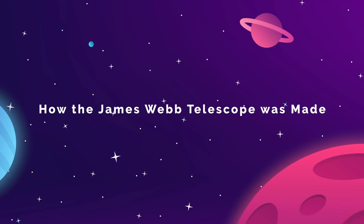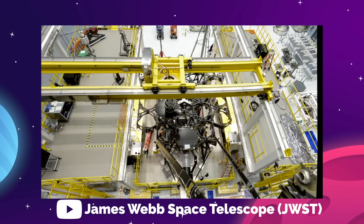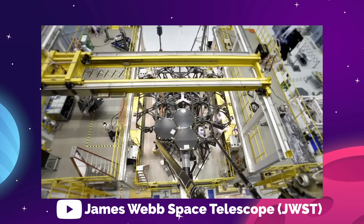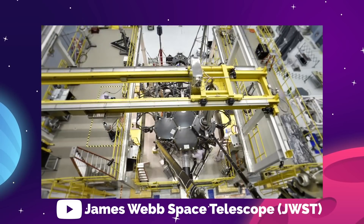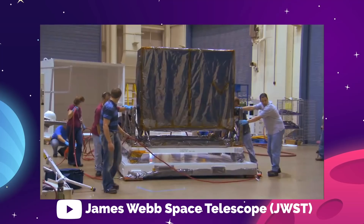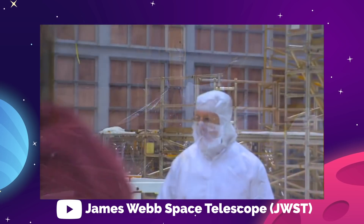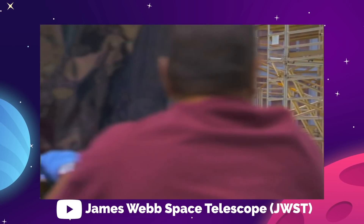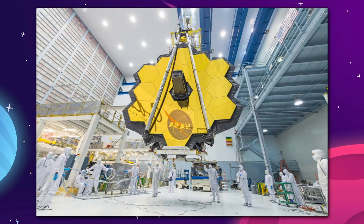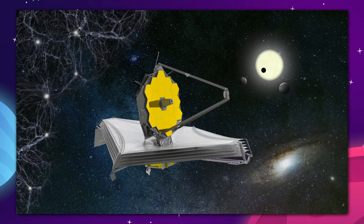The James Webb Space Telescope has been a long time in the making — about 25 years. They first started developing this telescope idea in the late 90s with the plan to launch by 2007. That didn't work, and it's probably for the best, because the telescope was completely redesigned in 2007. If it had launched in the original timeframe, there's no way that the telescope would be able to accomplish the feats that we are looking at today.